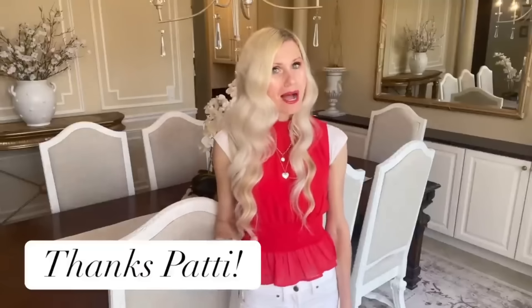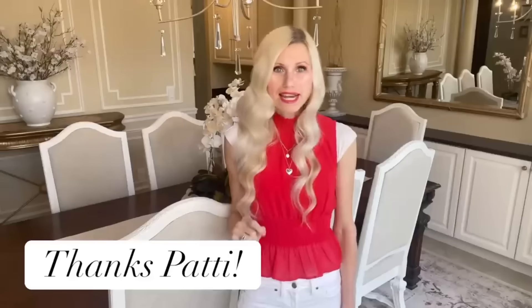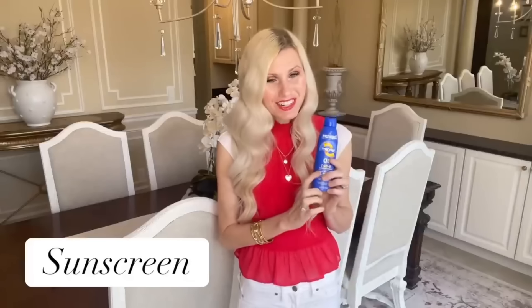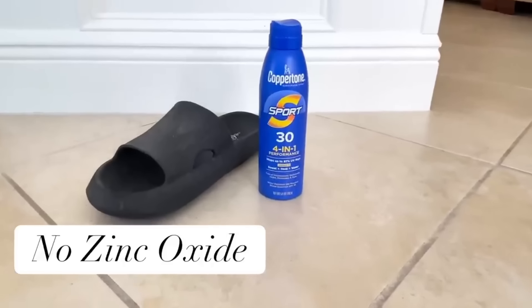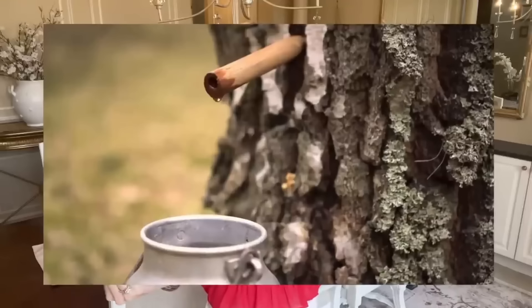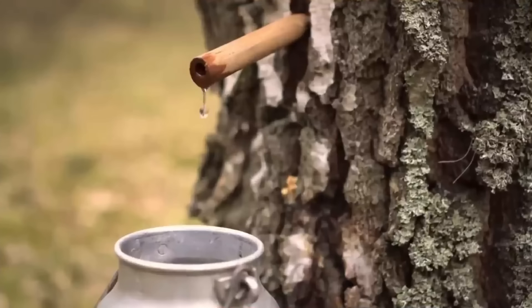This next hack was given to me by my friend Patty. Her husband got some tar on his hands and clothes and they didn't know how to remove it. So they got some sunscreen — you have to make sure it's sunscreen without zinc oxide — and it removed the tar. It also removes sap, so if you have sap that falls on your outdoor chairs, sunscreen will remove it.